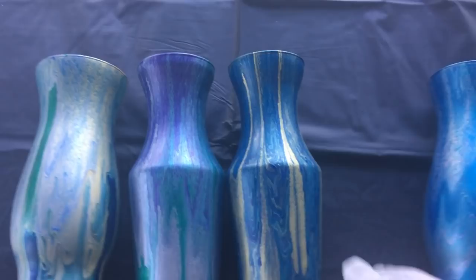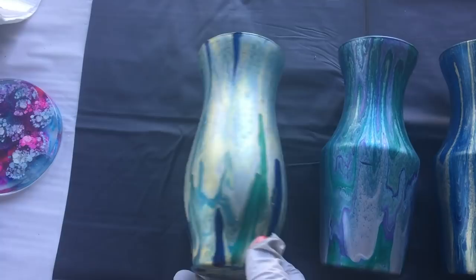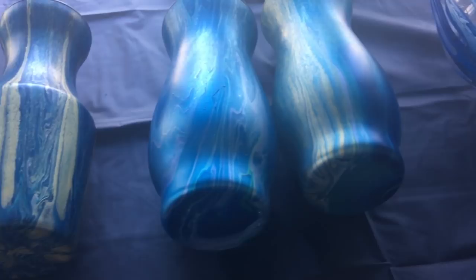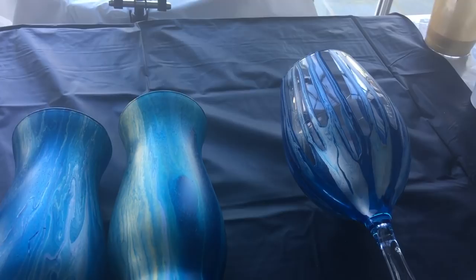In the video I did two of them, but then I had so much leftover paint that I decided to use some more vases and go ahead and do five of them. So there are my five vases and the gorgeous wine glass. I'm going to resin just two of them for this video.